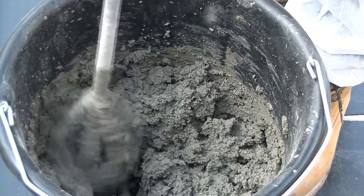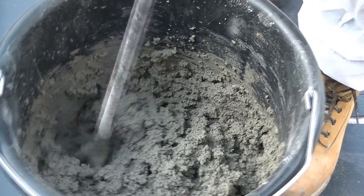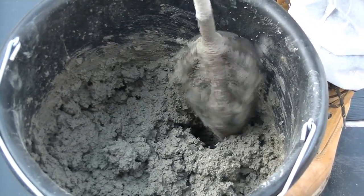When mixed with 3.6 litres of water, NATCEM 35 is designed to give a stiff mix, ideal for concrete repairs or filling deep voids.